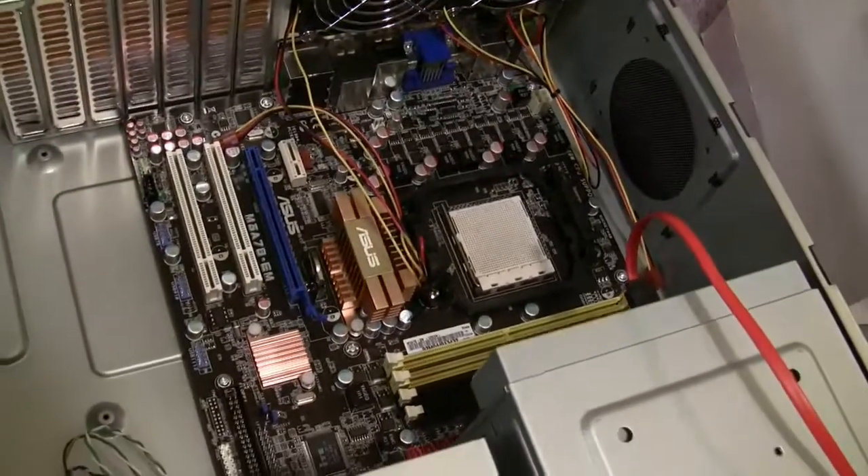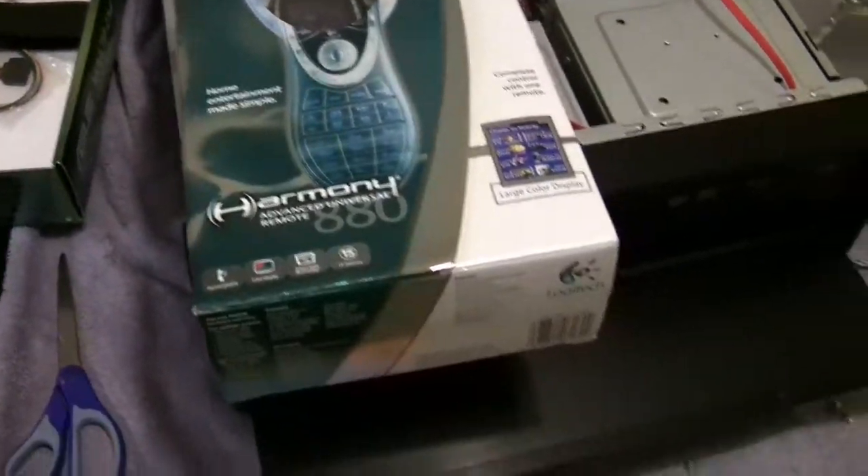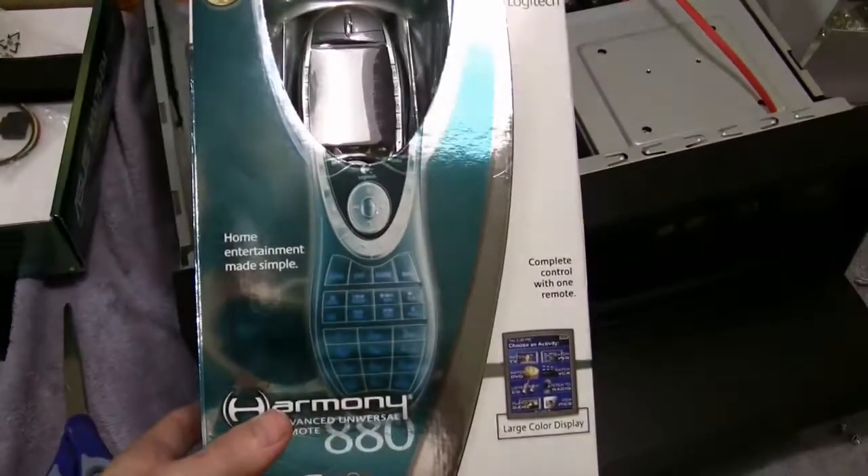All my parts come in Monday and I've got a Harmony remote here from Logitech, and that'll be used to change the channel and turn up the volume and whatnot.